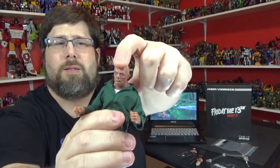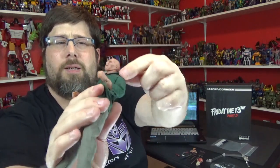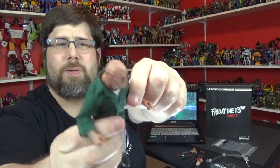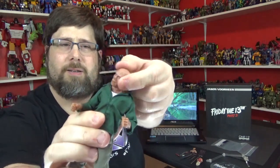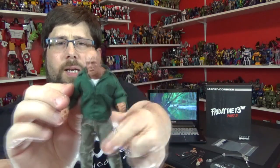Not bad at all. Look up, look down — very nice. Side to side. He's got a big old neck like it took steroids a couple times. He can get that tilted look and everything, so nice range of motion.